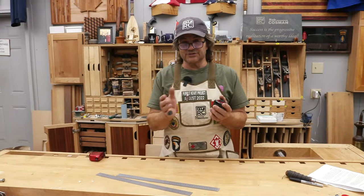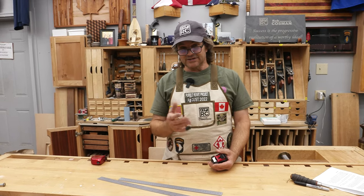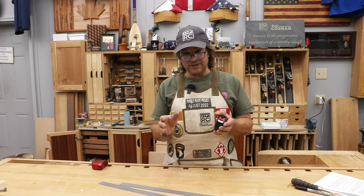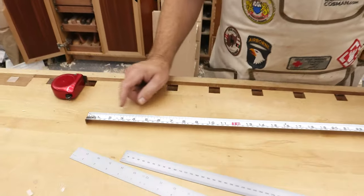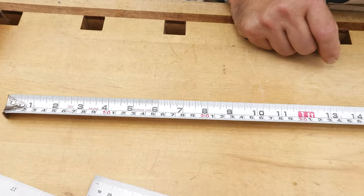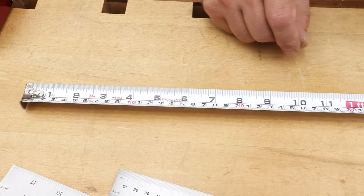If you're interested in the history of the two systems, it's actually quite an interesting read. But for the sake of this video, let's just consider that the metric system is based on 10 and the Imperial system is based on 12. On a measuring tape that has both, in Imperial we deal in 12 inches equaling a foot, and in the metric system we have 10 centimeters equaling a decimeter.